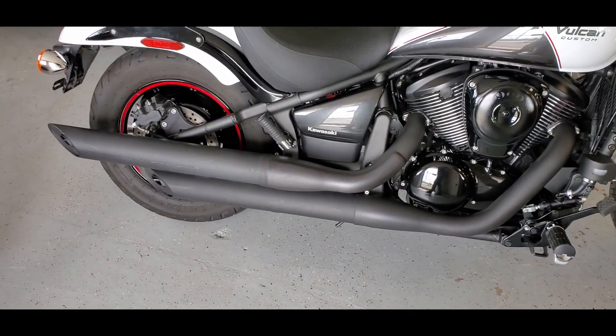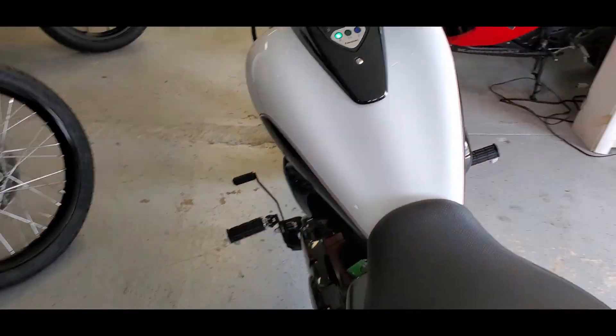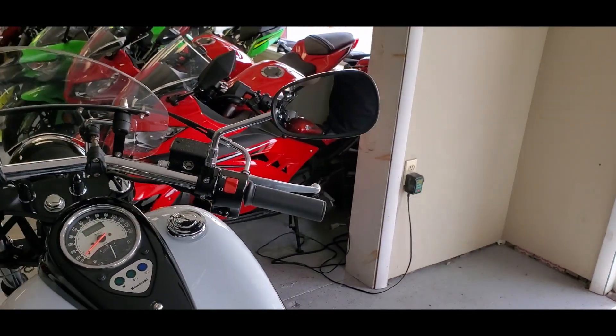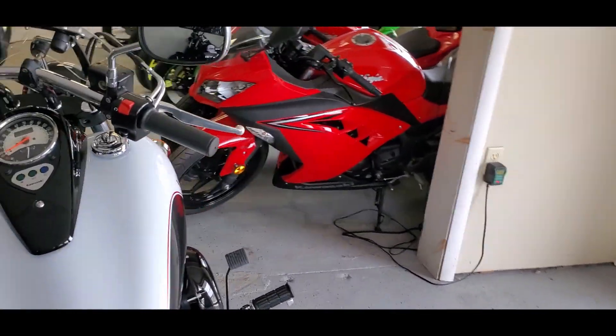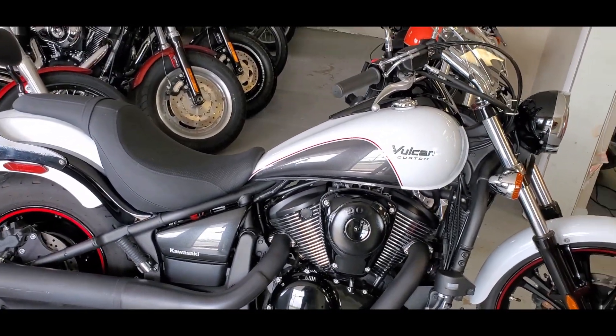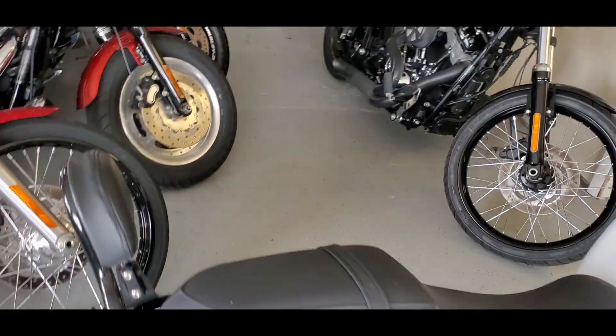Nice rumble. Stock exhaust on it, so it's not ridiculously loud — definitely not obnoxious by any stretch. Still got that good V-twin rumble. Just looking at it overall, it is really sharp, very well taken care of, super low mileage.